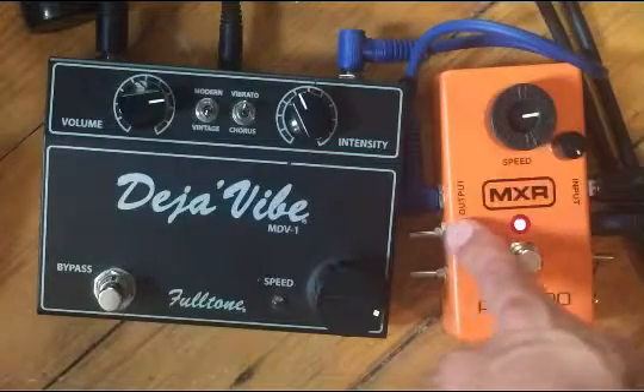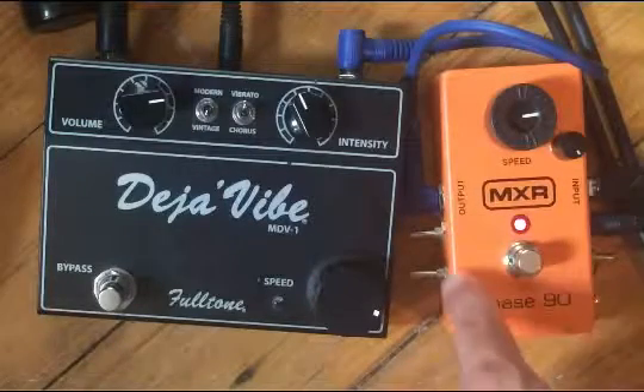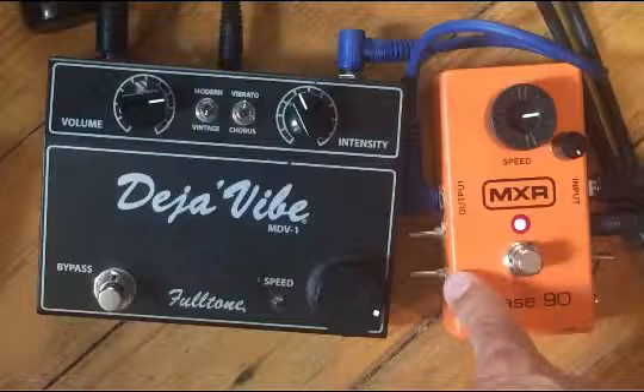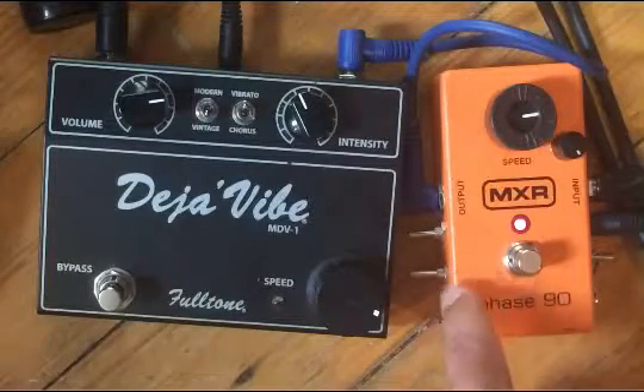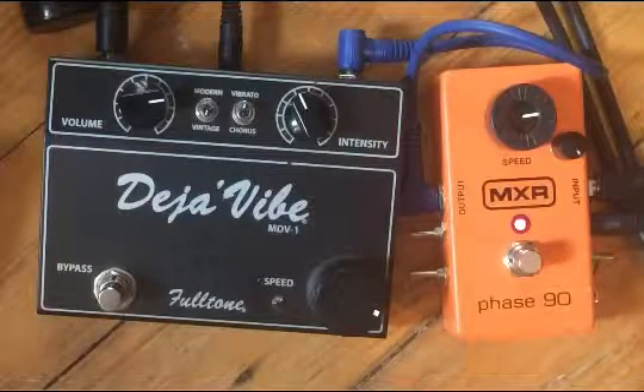This is the vibrato mod — it takes out the dry signal, leaving you with the vibrato sound. This is the Univibe mod — it changes the capacitor for two of the four phase stages and gives you more of a throbbing, pulsing sound instead of the whooshing sound that the phaser is known for.